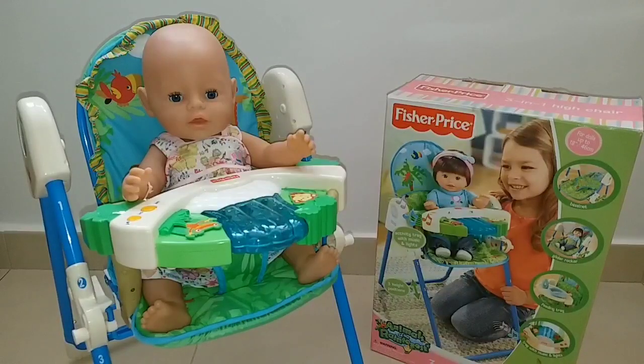Alright guys, so those are the functions of this high chair. Let me know in the comments below — do you like this high chair and what do you think about it? If you like this video, don't forget to give me a thumbs up, subscribe to my channel, and click the notification bell so you won't miss my next videos. We will see you next time! Bye! Say bye!